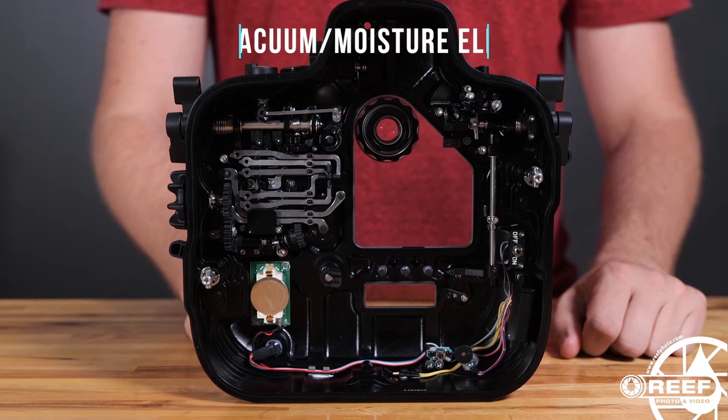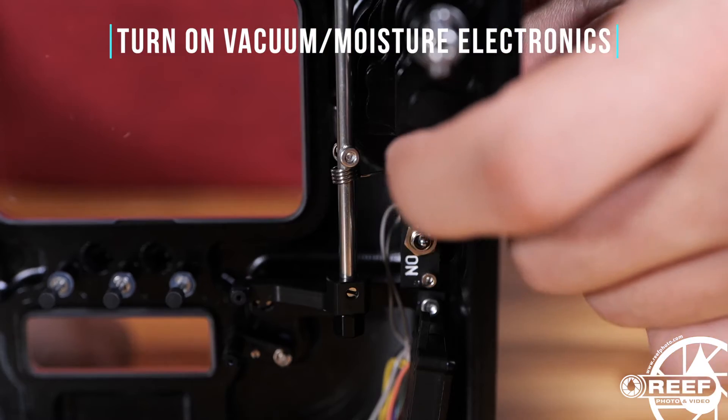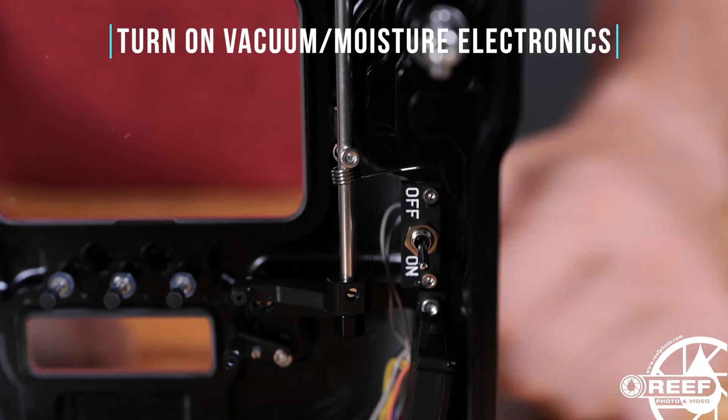With the rear of the housing removed, activate the moisture alarm and vacuum electronics by flipping the electronic switch on.